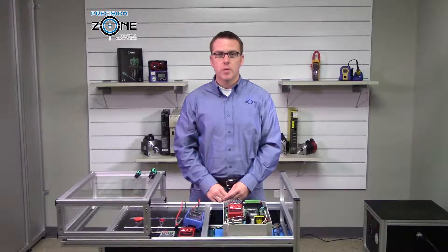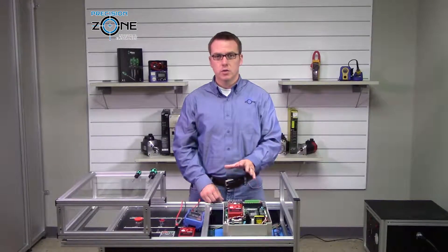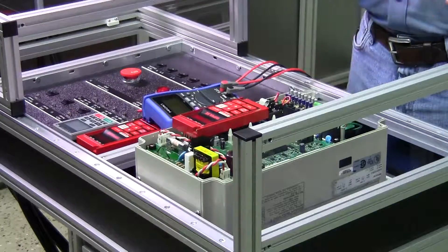Hi, this is Rob with Precision Zone. I'm going to be going over how to connect a Magnetech Series 1 drive to this test cart.